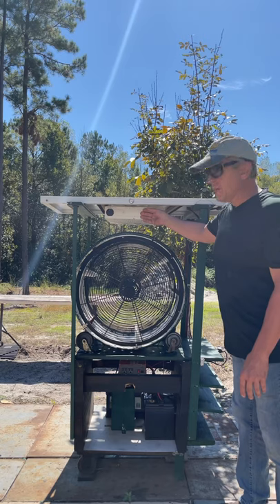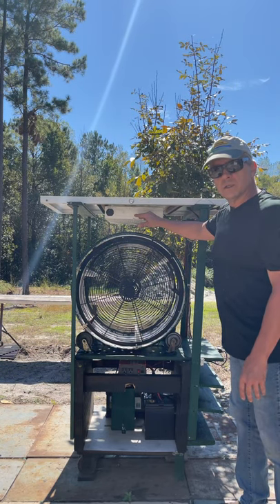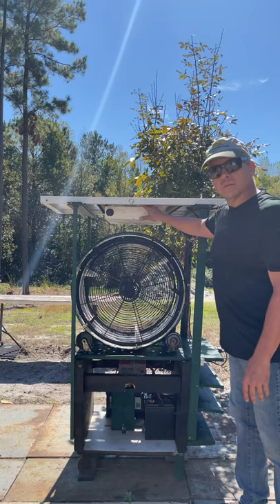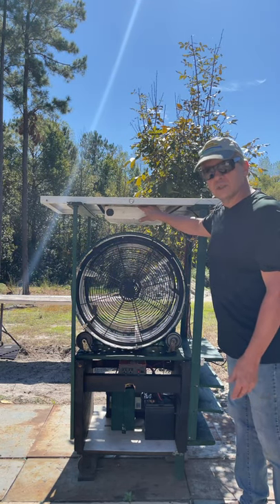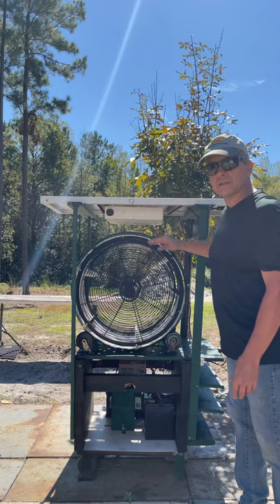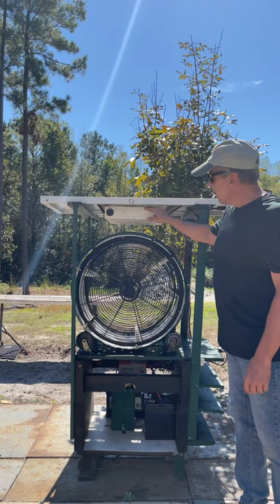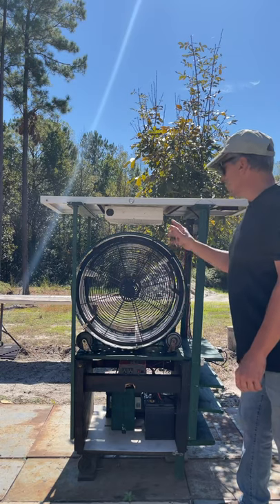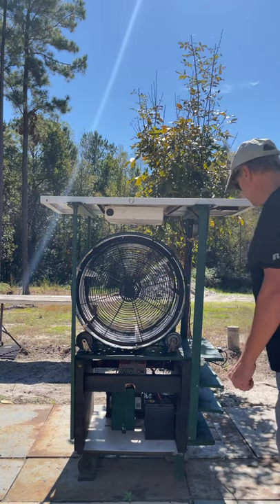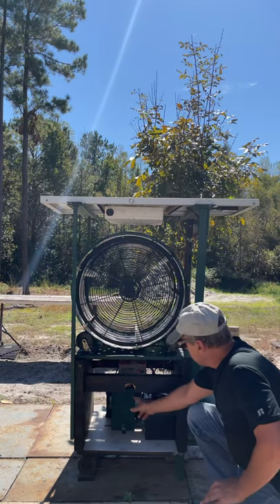That's a 12-volt fan that blows down. The fan is positioned right here beneath the solar panel, and it gets hot — when the sun's shining on a solar panel it gets pretty hot. So the theory is this machine is going to be blowing hot air down through here while it's spinning, drying the clothes.